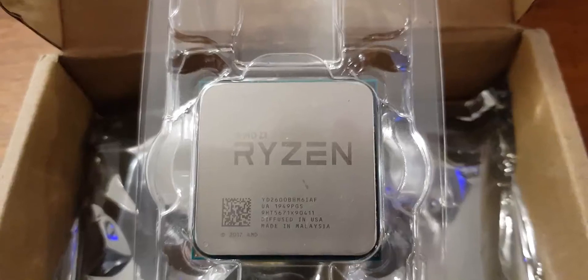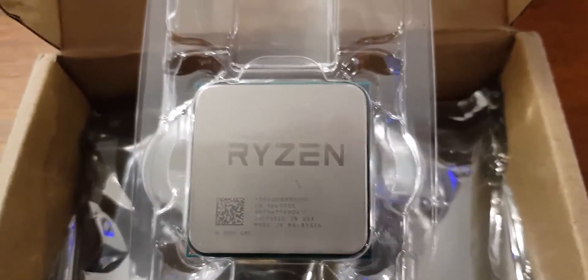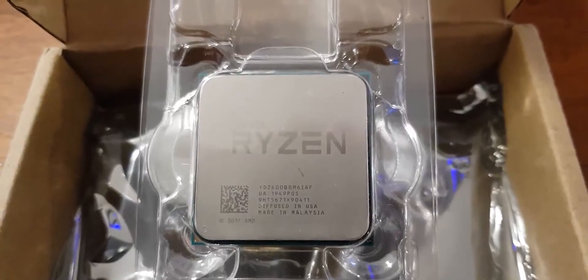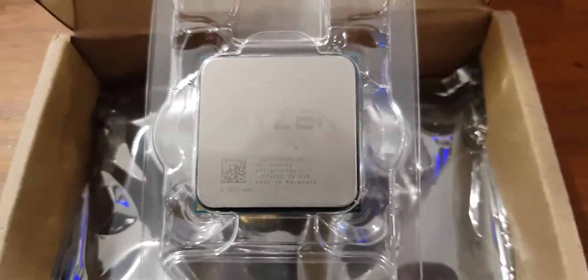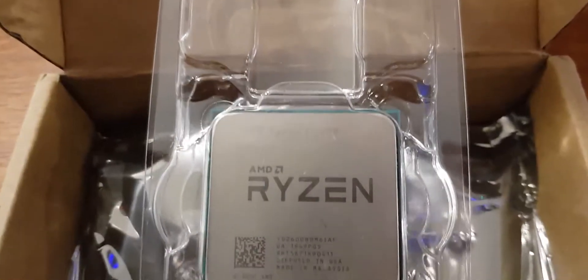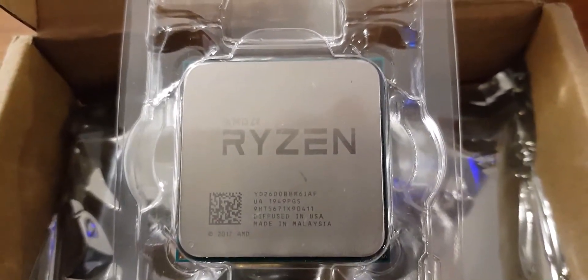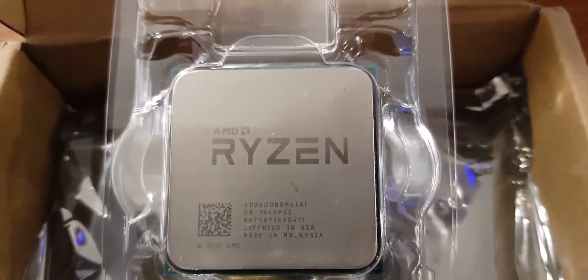Good afternoon everybody, welcome to the Crypto Kings channel. Today I'm going to be unboxing a couple of things and starting another project. I picked up this AMD Ryzen — I think it's a 2600 CPU.